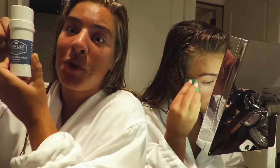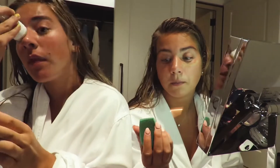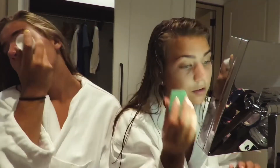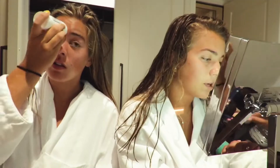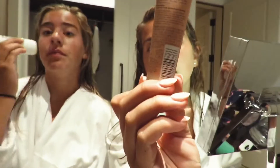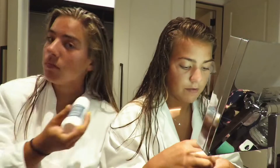The scent is very lovely — smells really nice. Now I'm gonna put a little bit of this hydrating foundation on by Maybelline — the Dream Velvet. I've never used this before.